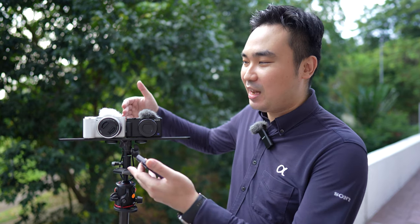Hi everyone, this is Sam from Sony Malaysia. As you can see on my right hand side, I have a brand new ZV-E10 in white colour, and also its little brother, the ZV-1. I'm going to do some comparison in terms of stabilisation, sound checking, and also the product showcase setting of these two cameras.